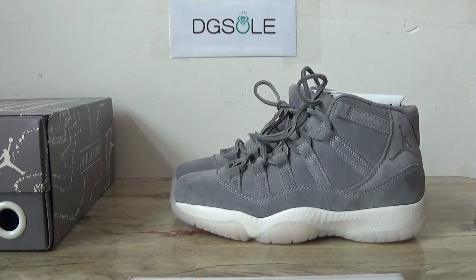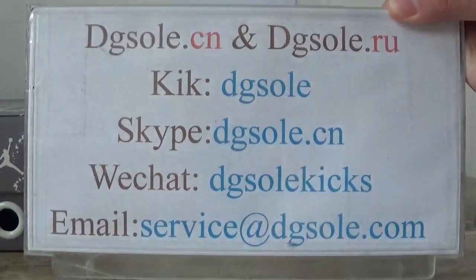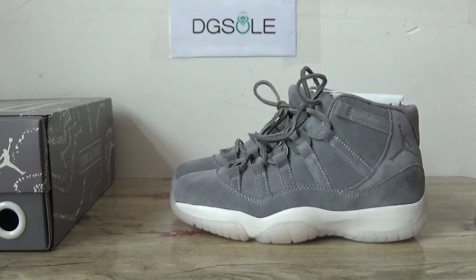Hey guys, nice to see you. This is Digi, welcome to check our website — here is information about us. Now check this through the Jordan 1 or Jordan 11 great suite in GSS.